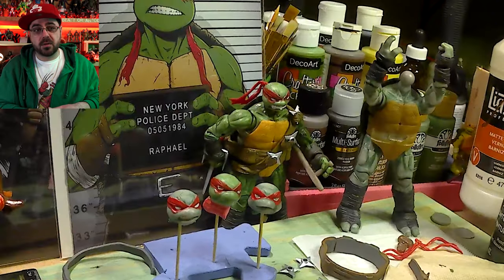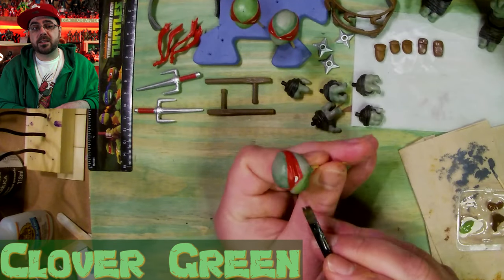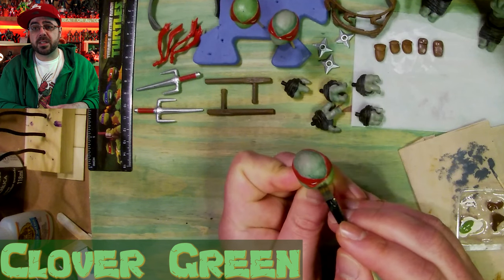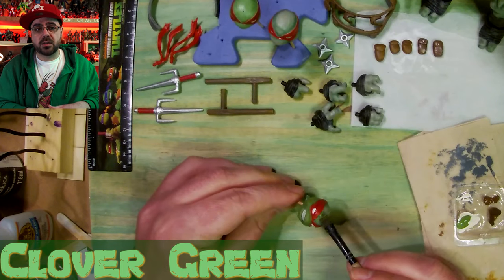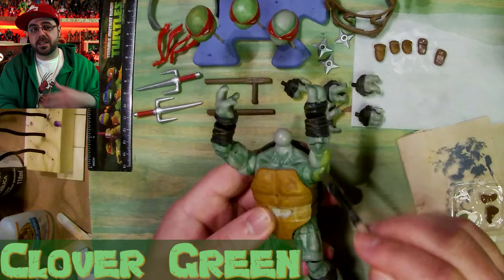Now I have clover green for his main skin color — I gave them all a different shade of green trying to match them to the comics. Getting there now; with this lighter green I'll put two coats on the faces. And now I'm getting all the details popping out.